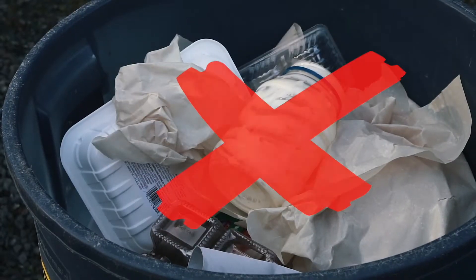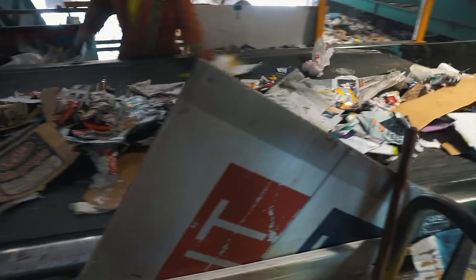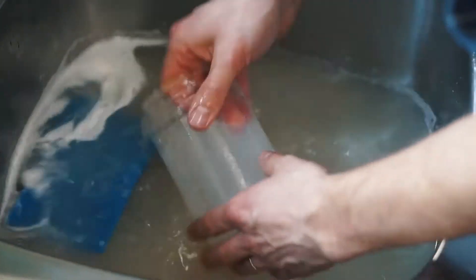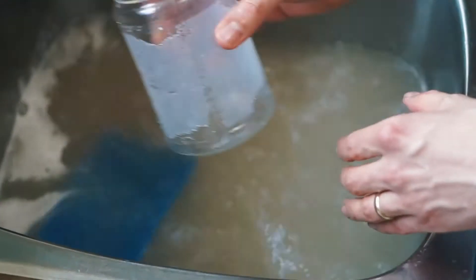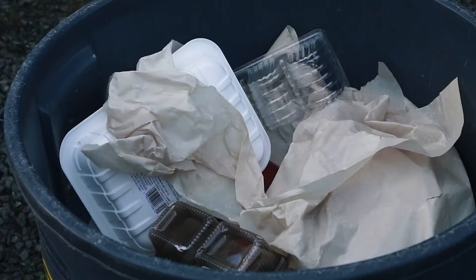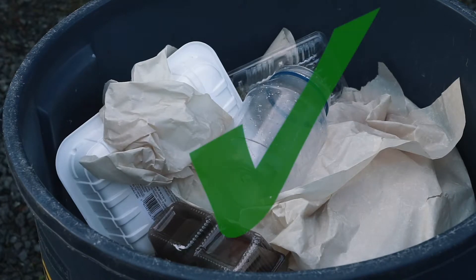Leaving stuff behind in your containers can also damage machinery and put recycling facility workers at risk. Emptying and rinsing your containers makes them more recyclable and easier to deal with, both at home and at a recycling facility. It helps reduce the amount of waste added to landfills and makes waste collection services more cost effective for everyone.